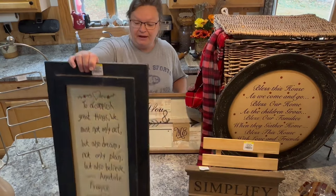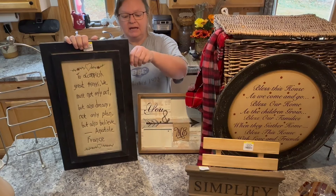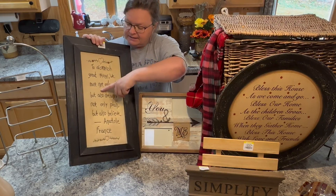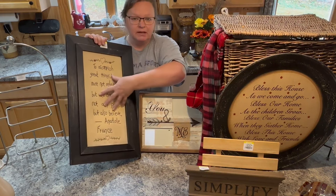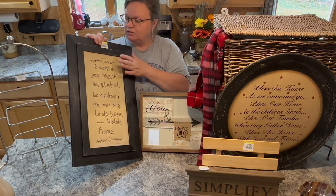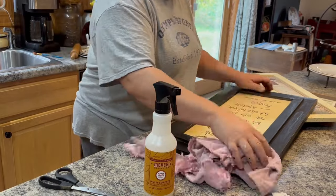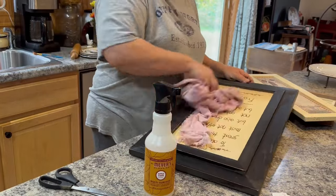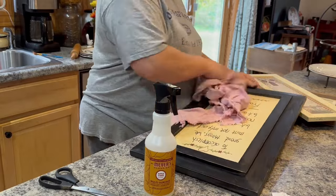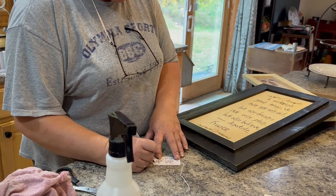Here's another sign I found. This is a more primitive sign — it says Nantucket, so it's from the Nantucket company. I really loved the frame on this; it's all sewn and looks very primitive. I think I'm going to try to just clean it up, take the tag off, and sell it the way it is. If it doesn't sell, I may pop out this insert and do something different. It's got a nice big hanger on the back, so all it is is clean up, pop the tag, and we'll see.